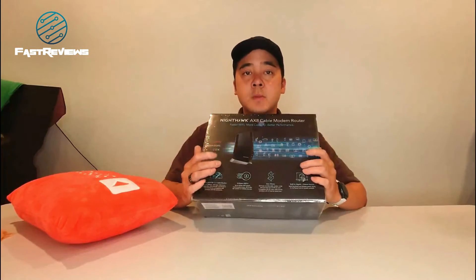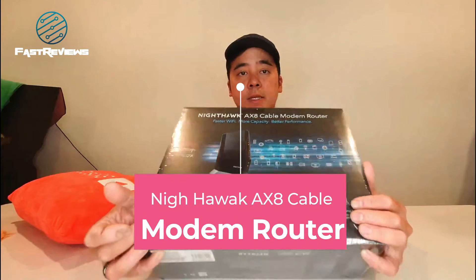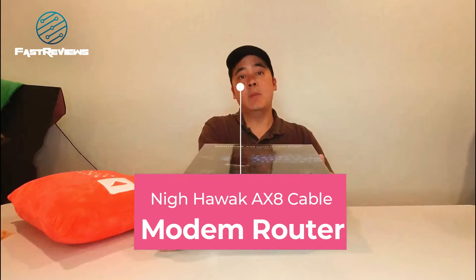Hey everyone, this is Rich with FasterEase. I am super excited to bring you the latest Netgear.